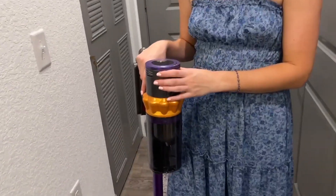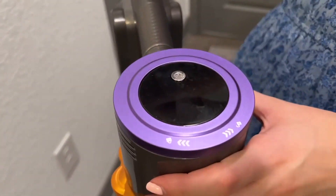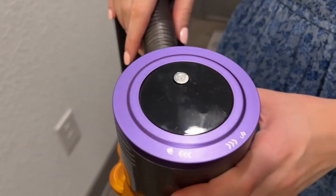It has 65 minutes of cleaning power, which is fantastic, and you can go ahead and recharge it too, which is great. It comes with a little dock for you to recharge it as well.